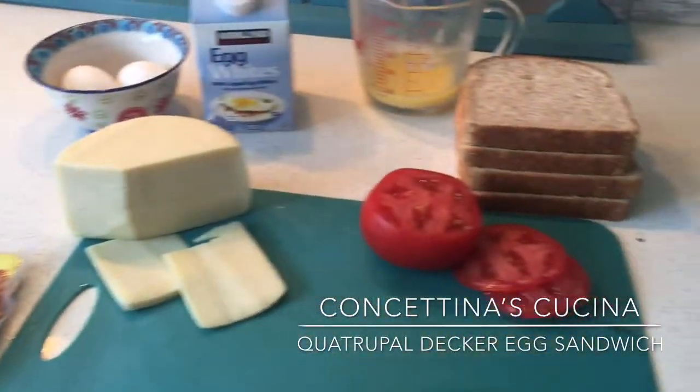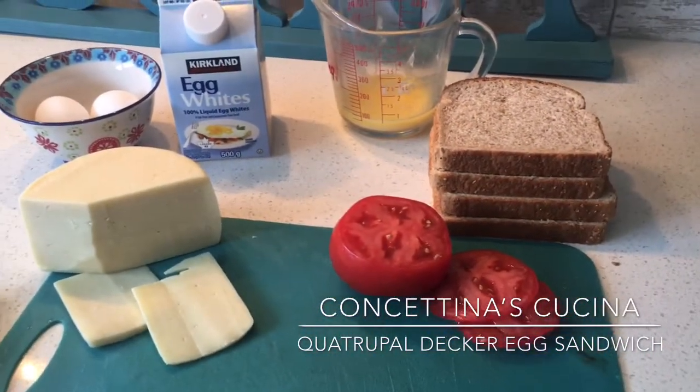Welcome back to Conchitina's Cucina. Today we're going to make a quadruple decker egg sandwich.